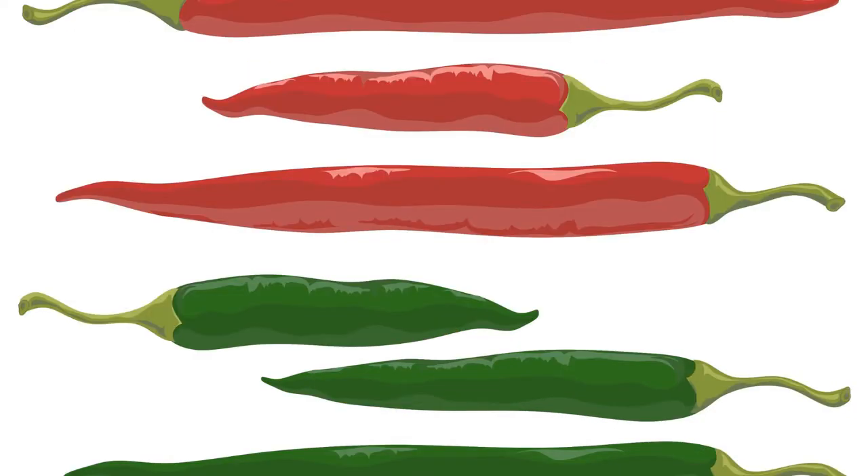Caution: hot chili peppers can be very potent on humans as well, so be sure to wear gloves when handling them, and keep any sprays made from them away from eyes, nose, and mouth.